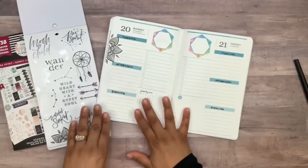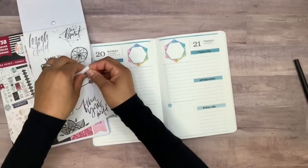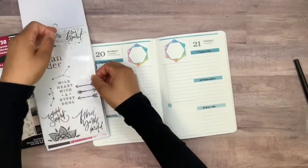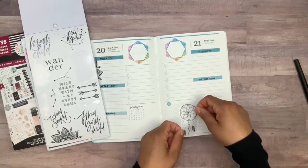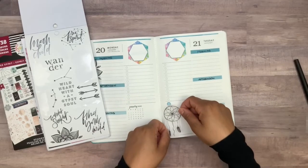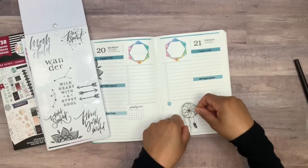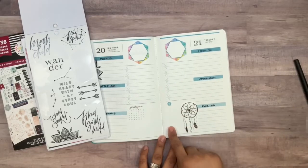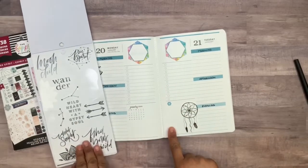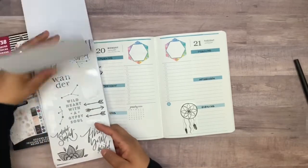I think that's a great starting point. I was also thinking about adding this drink catcher on the bottom right, but I wasn't sure which side to put it on. I think I'm gonna go with this side over here, right about there. And I was thinking of adding a quote over here too.